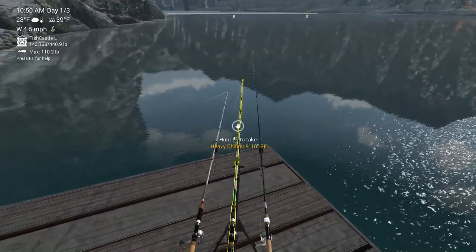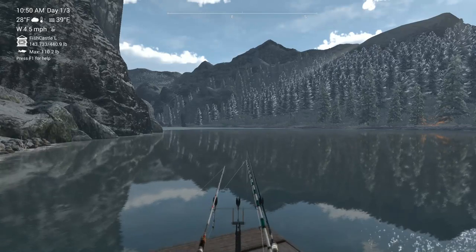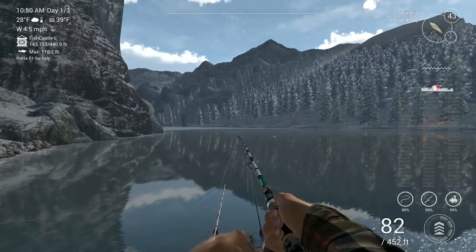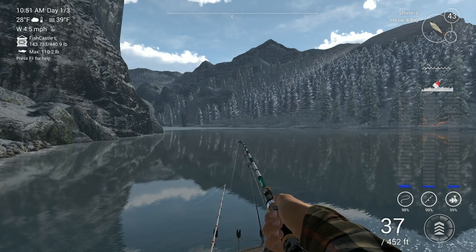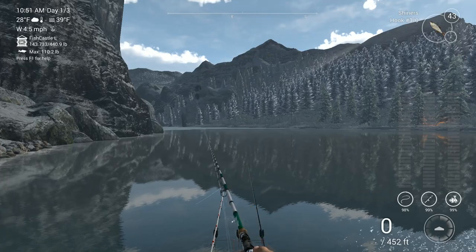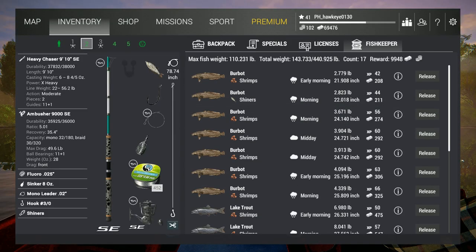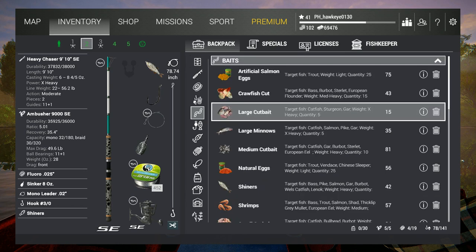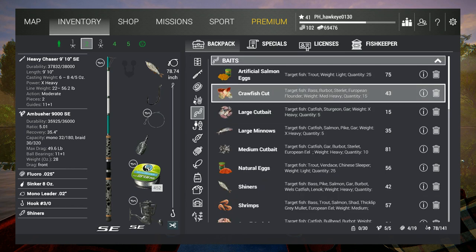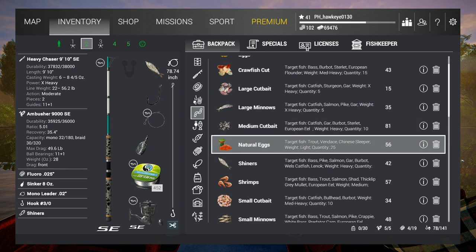This is back to beeping again. I think we're going to do something with this rod, though — I haven't gotten one bite off of it yet. Maybe we need to try a different bait here. Usually the shiners do really well. That's kind of strange. We've got this one that goes for burbot as well — large cut bait, that'll be burbot.